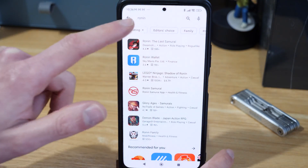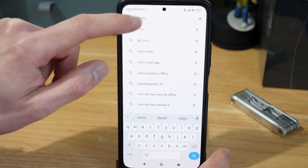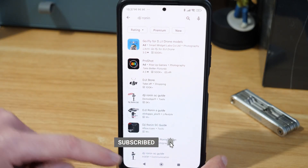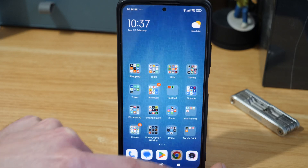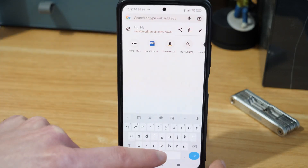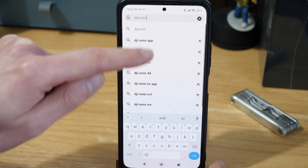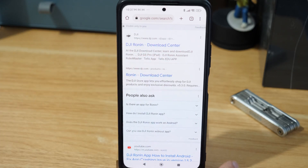If we come into the Play Store you can see we've got Ronin up there, but there's nothing to update. If we search more specifically — 'DJI Ronin' — you get a couple of third-party results but nothing useful. So it's just not there in the Play Store. What we'll have to do is jump into Chrome and type in 'DJI Ronin app'. The first result should be the DJI Ronin download center.